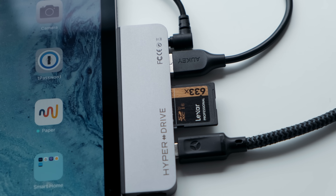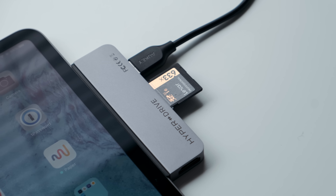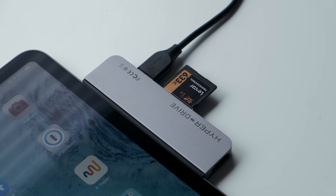The microSD and SD slots are UHS-1 capable at around 100MBps transfer rate, which isn't the fastest but still good to have nonetheless.